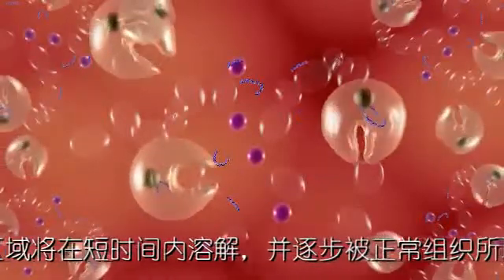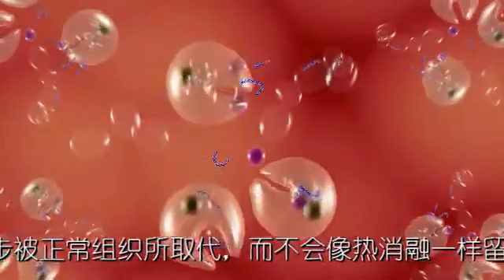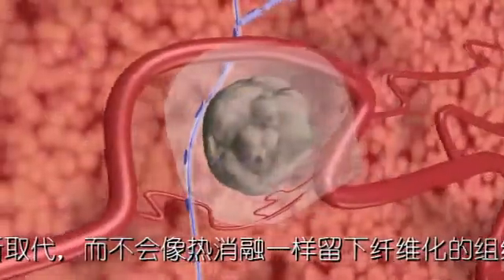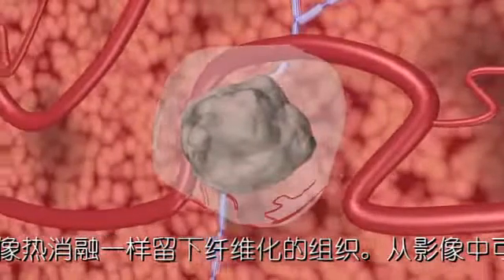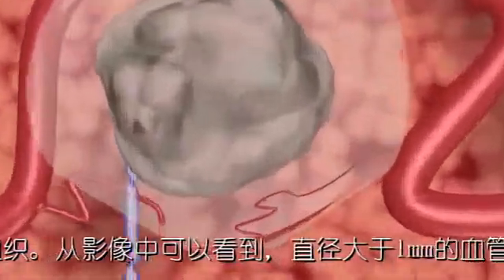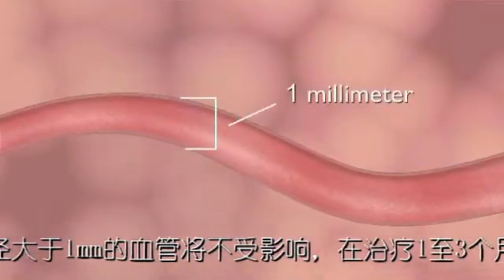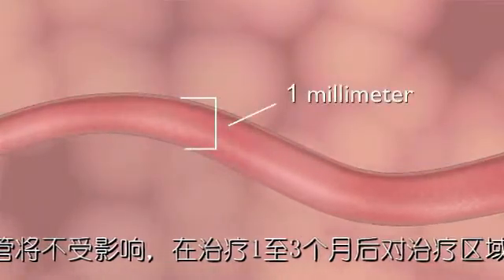Phagocytosis quickly resolves the treated area without remaining evidence of thermal defect. After the procedure, the treated area begins to resolve within hours. Doppler ultrasound imaging during NanoKnife ablation demonstrates the patency of blood vessels as small as 1 mm in diameter in the treated area.